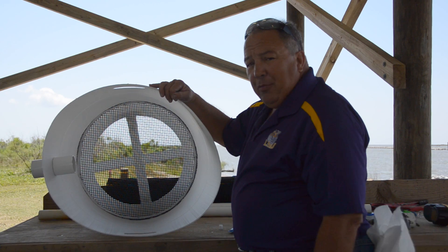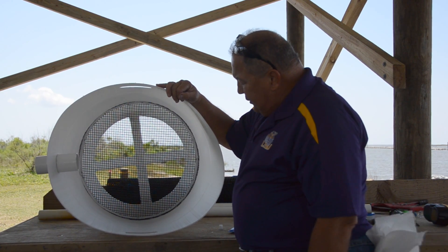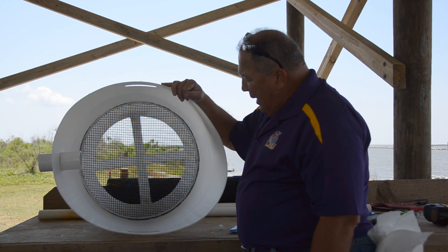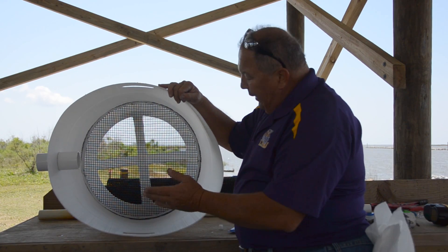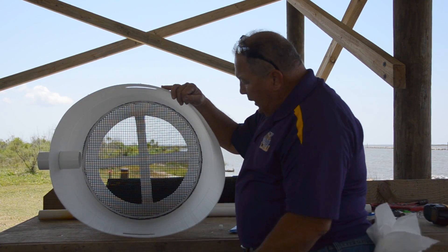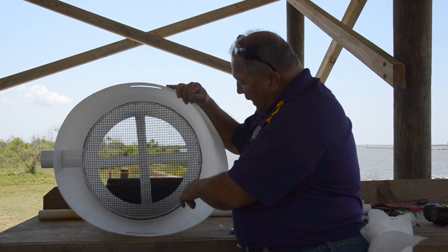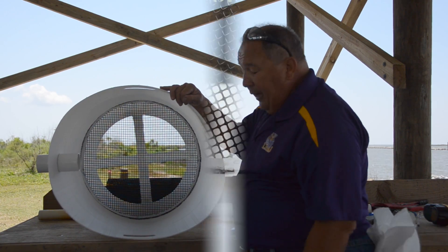One of the last steps in fabricating a nursery silo out of a 55-gallon drum is to seal the edge of the retaining ring to the mesh along the wall of the drum, to keep small seed from falling and getting trapped between the retaining ring and the wall of the drum. Now that we've trimmed off the excess plastic mesh, we're going to reach in there and put a nice thick bead of silicone glue all around the edge of the retaining ring.